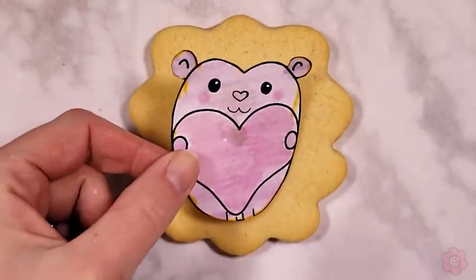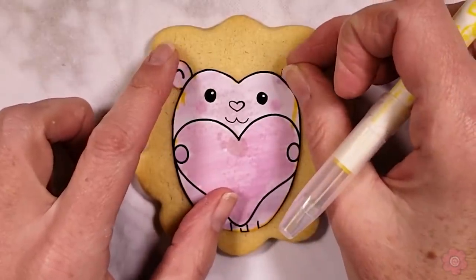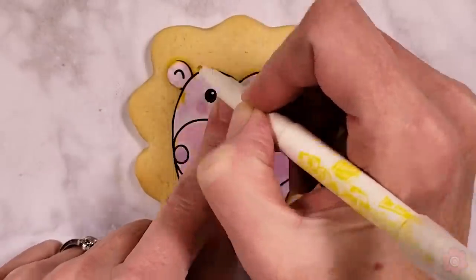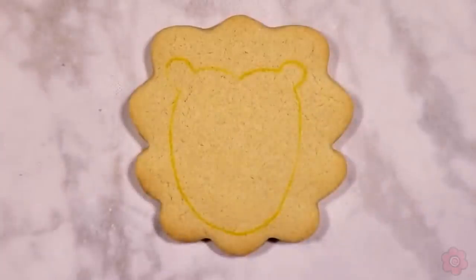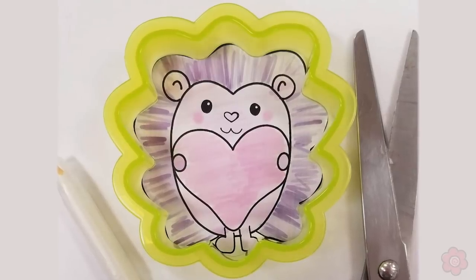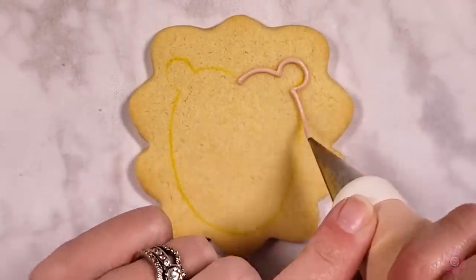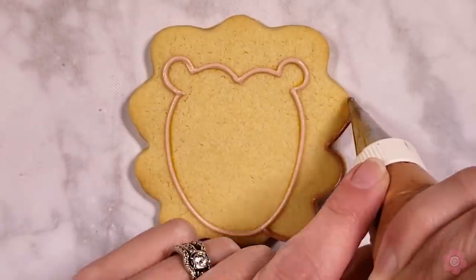I've saved my favorite cookie for last — this is my hedgehog cookie. I wanted to do my own design, so I veered off from the Sugar Bell templates and created my own. You can download it on the blog post and you'll find that link in the description. The blog post will also show you how to print and use this template on your cookie.